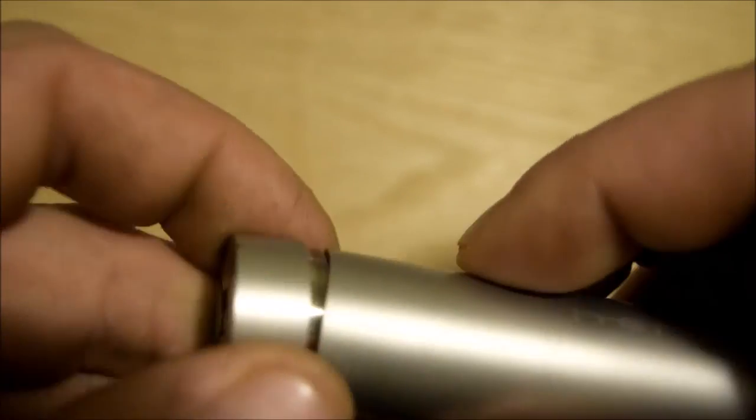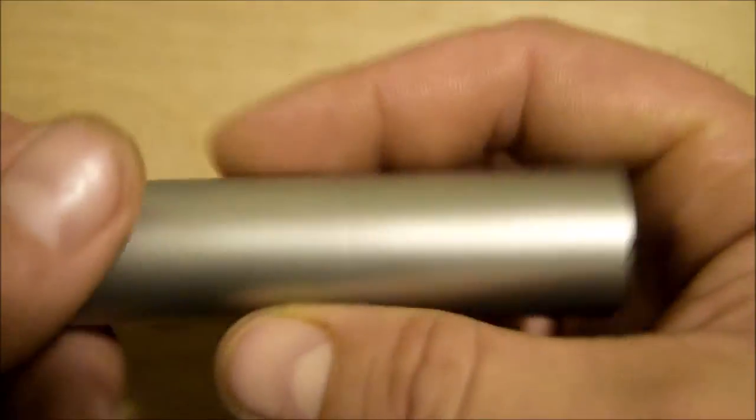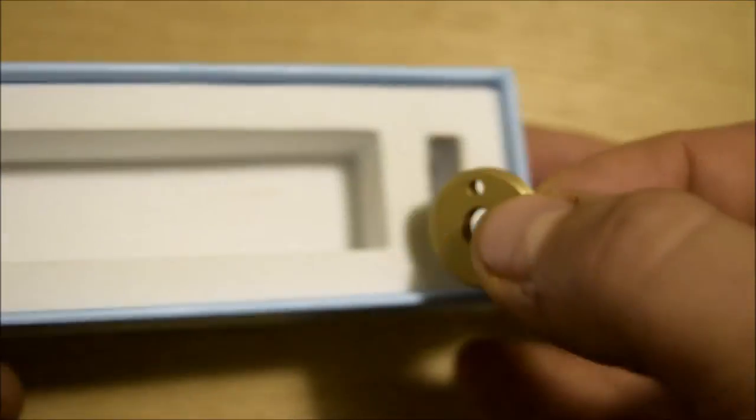That pretty much covers the mod. I was going to give you the specs up close, but it went pretty fast. You get nothing else in the box except for the hybrid top cap and that's it. So we'll go back to face cam and I'll give you the specs again. I have it right here in my hands so that everything is 100%.